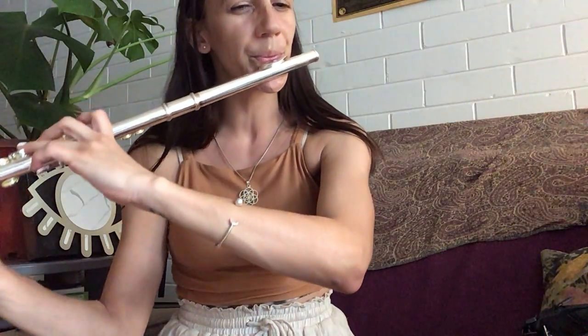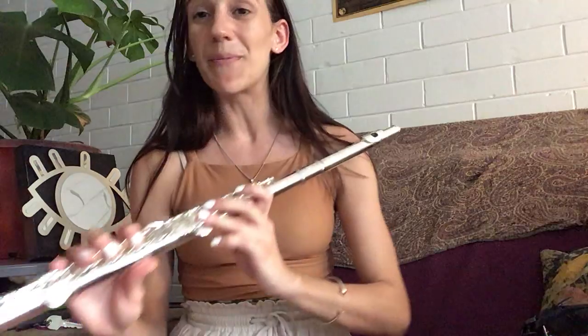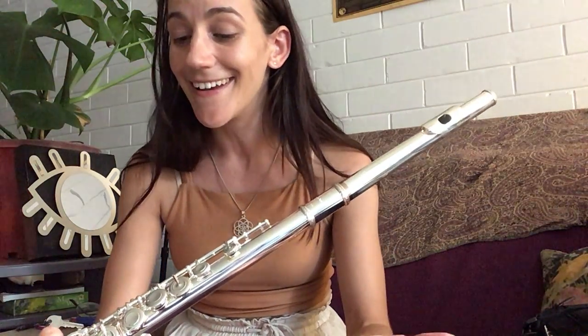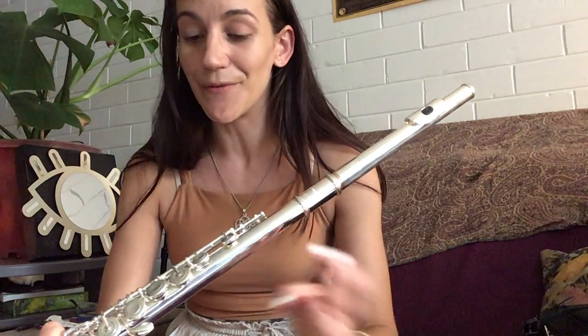I'm warming up. You've always got to warm up a flute, especially a brand new flute that's never been played. I don't really know what else to say because I didn't think I'd get this far in a video without stopping, so let's keep going.